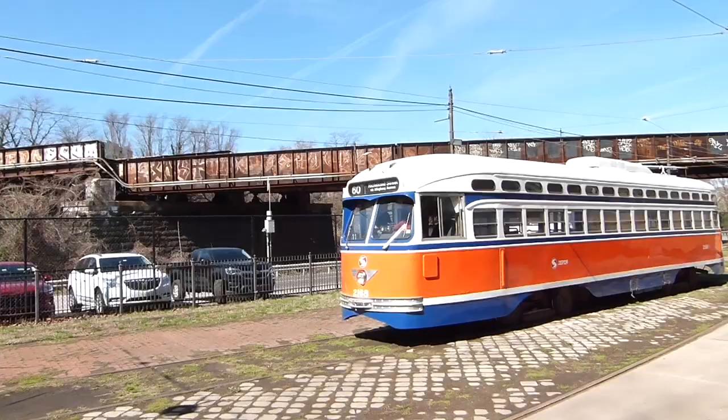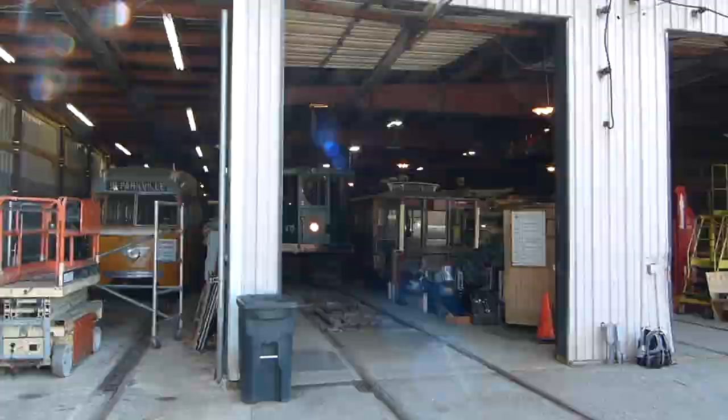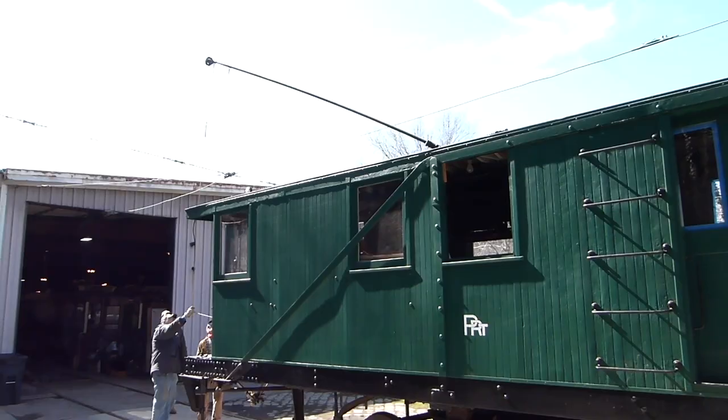While Matt and Harry are working on the PCC, Dennis is bringing out the snowsweeper because apparently there's some work that needs to be done on the trolley poles. This is a trolley pole and what we're doing is testing to see if there's enough tension on it.